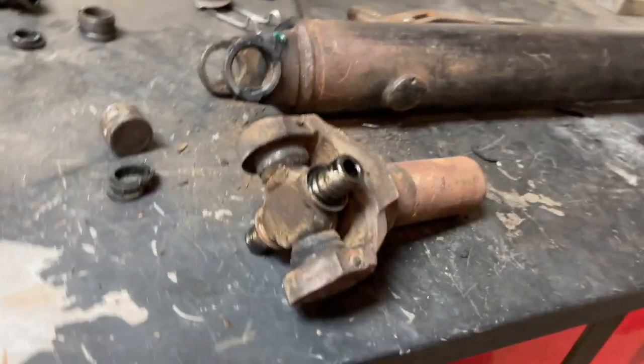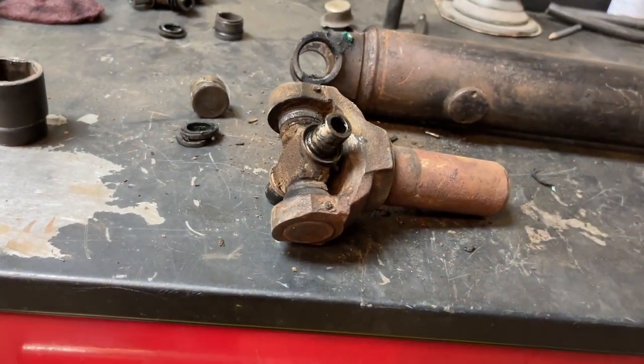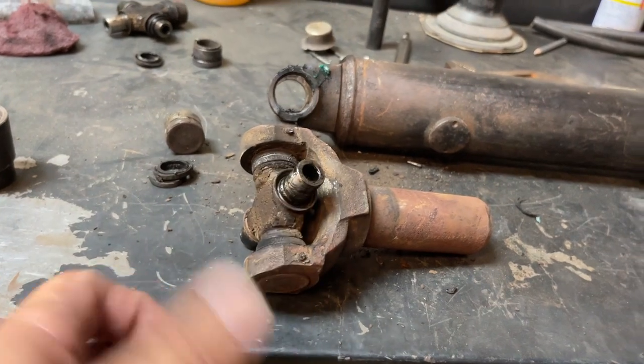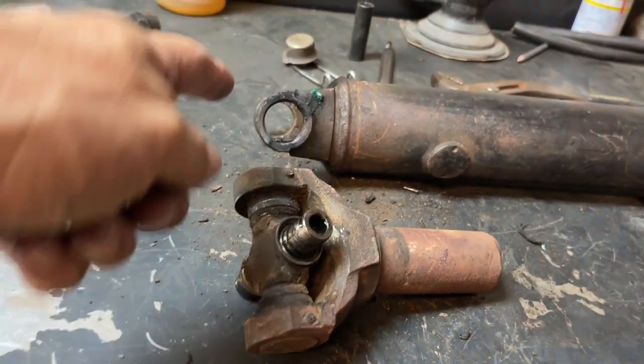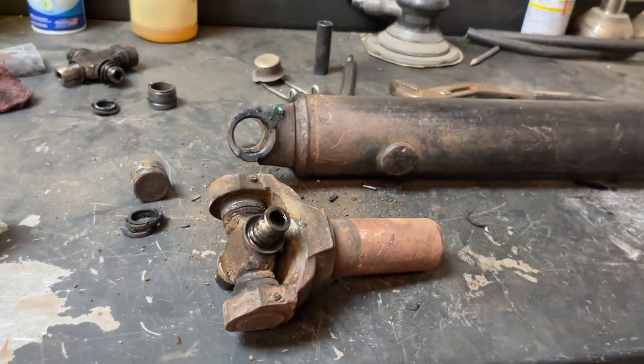Got the yoke end apart and now we're going to take that U-joint out. Same procedure — sweat the plastic out, knock it out of there, put the new one in, and then put the yoke assembly back onto the driveshaft. Let's go.